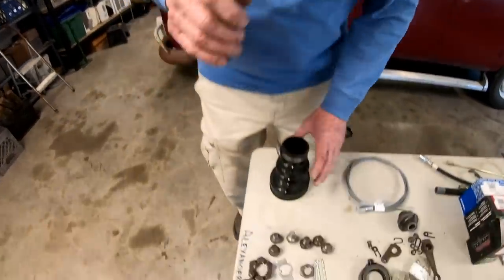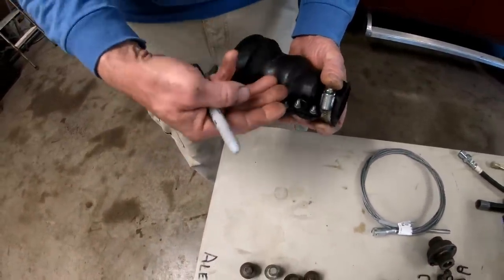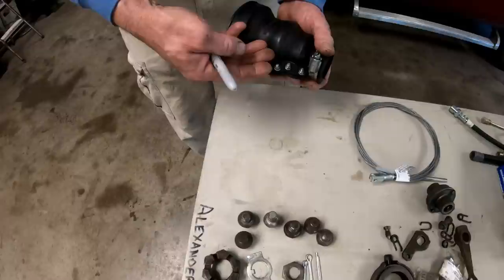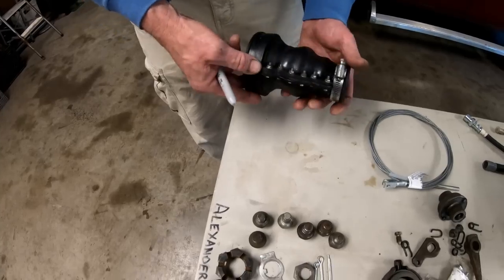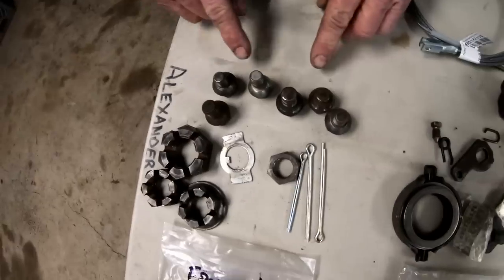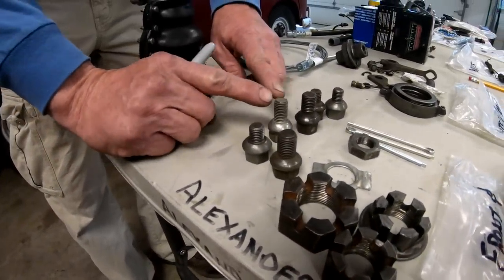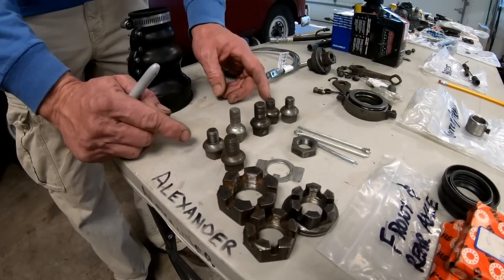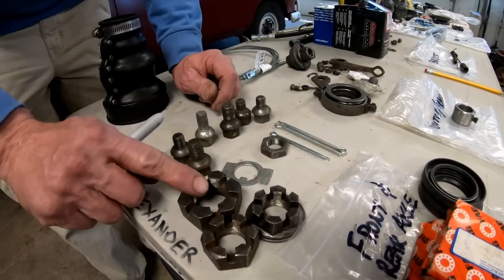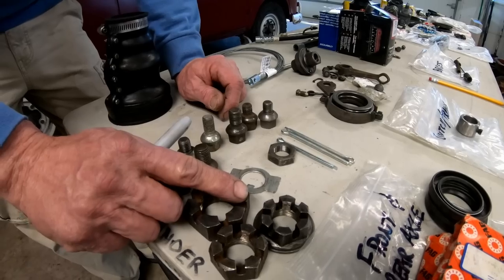First, let's look at front and rear axle. The first thing I like to carry is an axle boot. You're driving along, something comes up on the side of the road, a piece of trash gashes your axle boot. You don't want to be stranded because you don't have a boot — you can put a new boot on and keep going. Here we have wheel bolts: bus bolts and beetle bolts. Notice the two different sizes — that's an important thing right there.